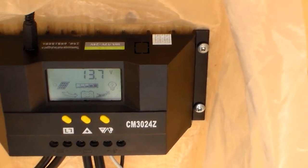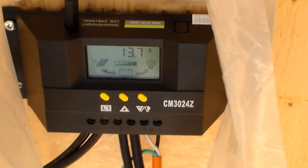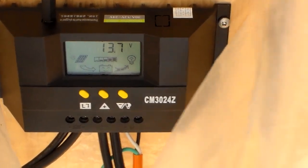She's doing pretty good — 13.7. It's happy. The little battery is smiling. Yeah, it said it was friendly.